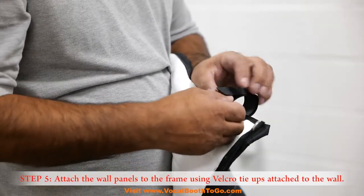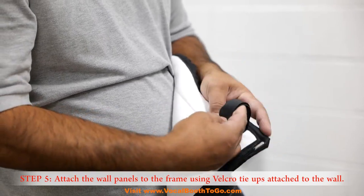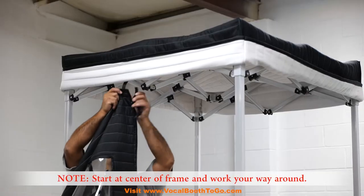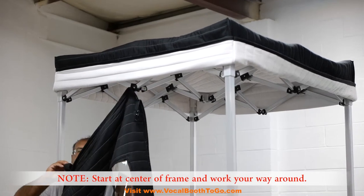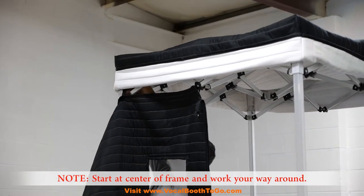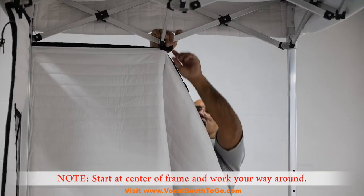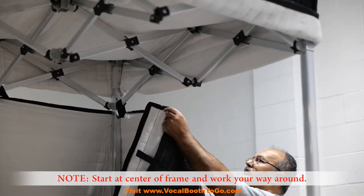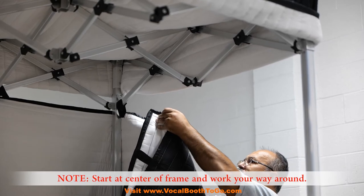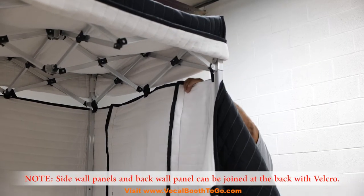Step 5: Attach the wall panels to the frame using the velcro tie-ups attached to the wall panels. Step 6: Side wall panels and a back wall panel can be joined at the back with velcro.